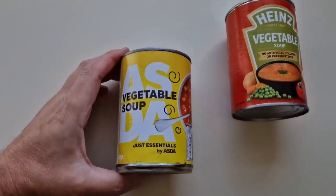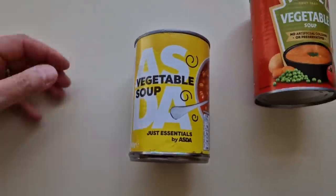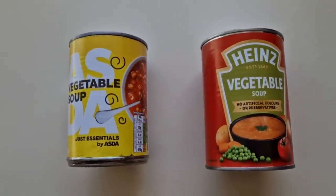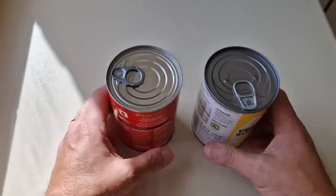It's just Essentials by Asda vegetable soup 400 grams versus Heinz vegetable soup — big battle here. The Heinz vegetable soup was one pound 40 pence versus Just Essentials vegetable soup at 24 pence. 24 pence versus one pound 40 — wowzers! It's one-nil on price, let's just finish it there.